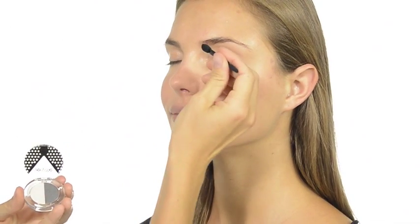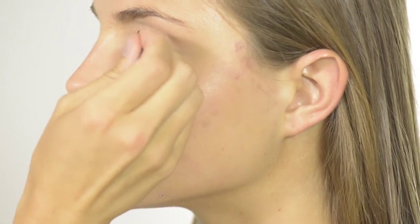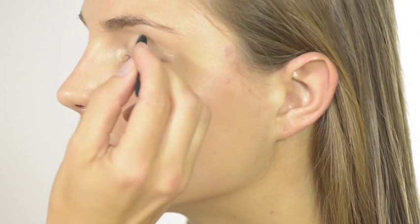For our eyeshadow, we're going to use just a touch of Eye Envy in Downtown Grey. Take the light shade and apply from the inner corner of the eye, blending it out across the eyelid. Apply the dark shade into the crease of your eye.